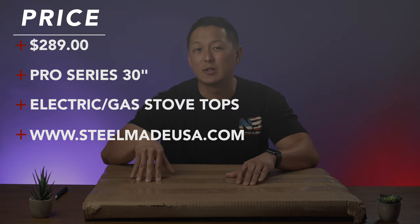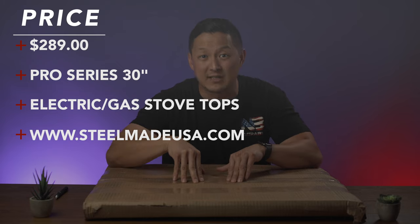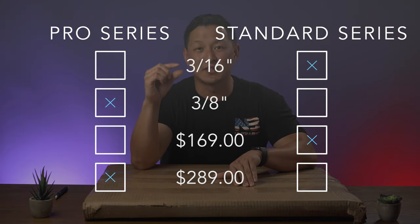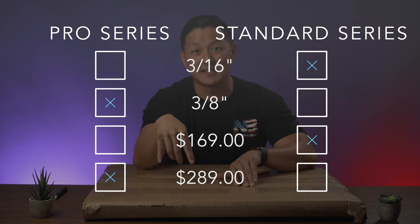Price point: this comes in at $289. That is for the 30-inch model, and that is the Pro Series. Now there is a difference between the Pro Series and the regular SteelMade flat top grill top. The biggest difference is going to be the thickness of the steel. In the original series it is 3/16ths, and this is 3/8ths — so obviously a lot more steel here.